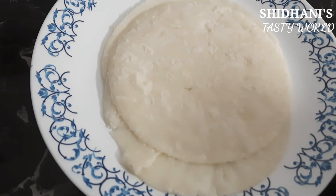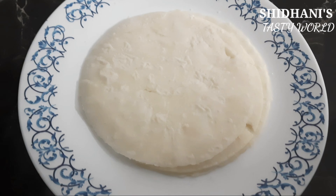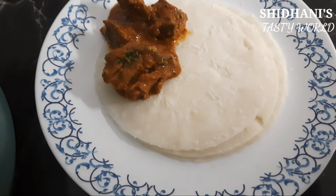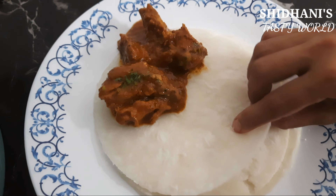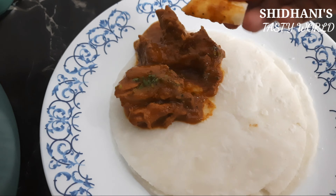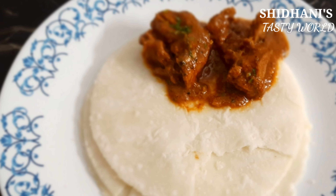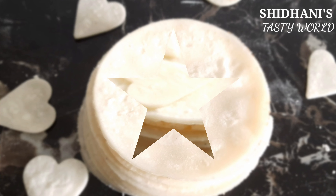Vegetarians use a bit of spicy curry. I use chicken curry and egg curry — a good combination of beef curry as well. This is a very special nice pathiri. You have to try the chicken curry and non-vegetarian chicken curry.